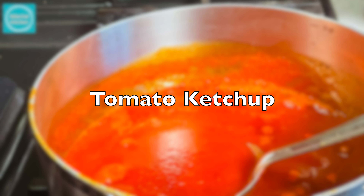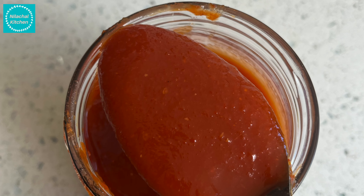Welcome to Nilachal Kitchen. This is Munchary. Today we are making tomato ketchup — homemade, restaurant style.